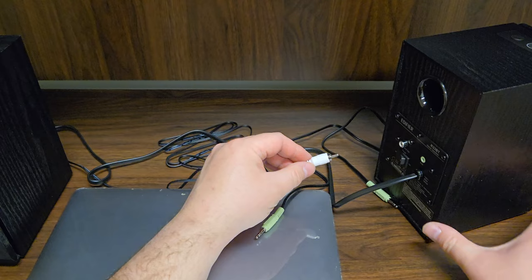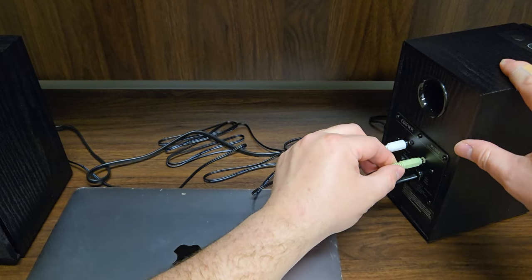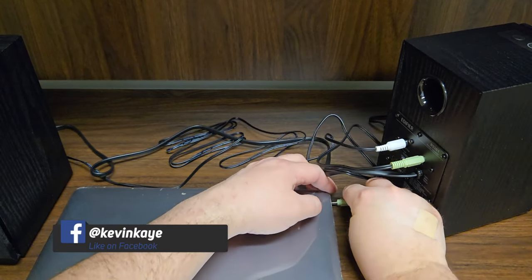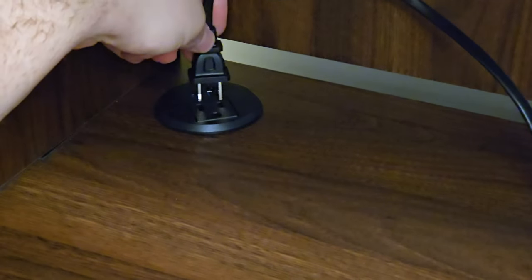Connecting the speakers is going to be very easy. We're just going to hook one speaker to the other, then get our computer cable and put that into the output of the speaker and into the input on our computer — just like that. And then we're ready to plug in the AC power.